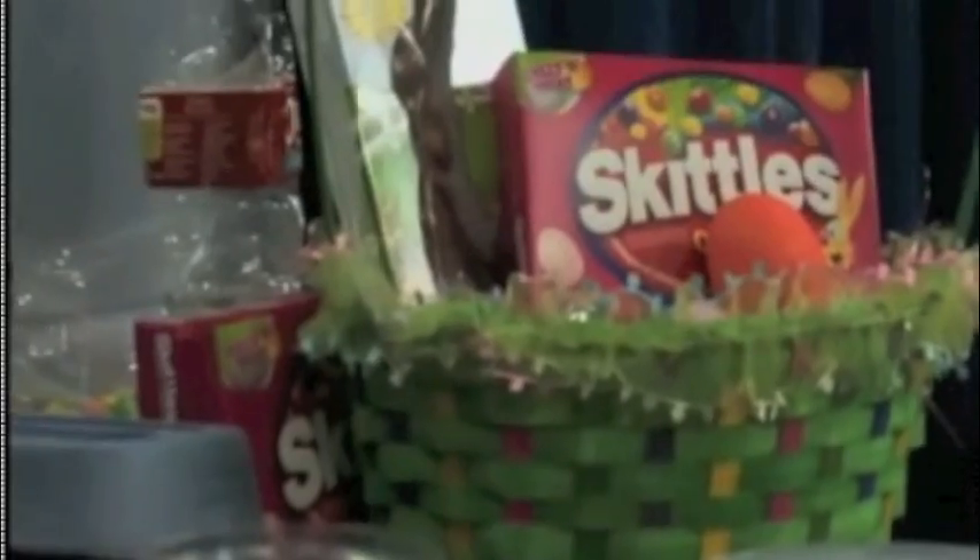Easter is just around the corner, and before the bunny hops down the bunny trail, we might want to give him a little advice — there are some better choices to put in our Easter basket. The first thing: put about three Skittles around your bowl, making sure they're not touching each other, with the S side up.